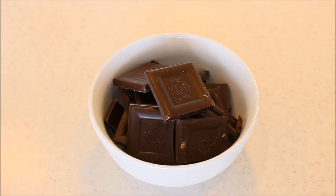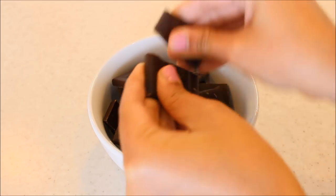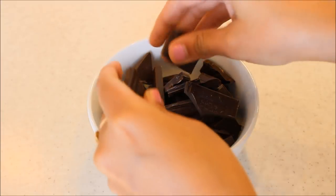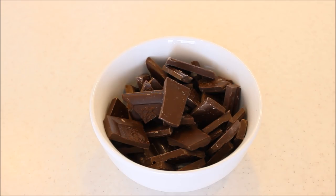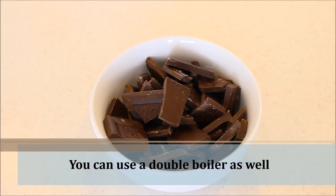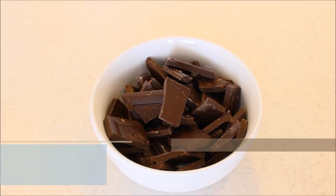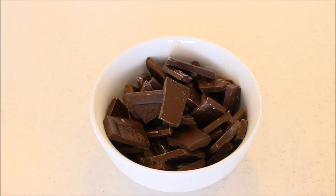First of all I'm going to break the chocolate into small pieces like this. You can also grate the chocolate if you want. I've broken all the chocolate pieces and now I'm going to keep it in the microwave for one and a half minutes, but make sure that after every 30 seconds you take the bowl out and stir it, because chocolate has a tendency to burn very fast. Always stir after 30 seconds.